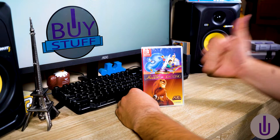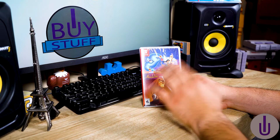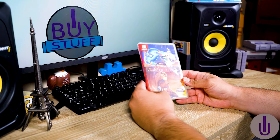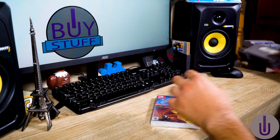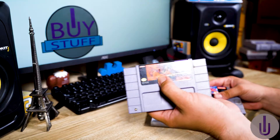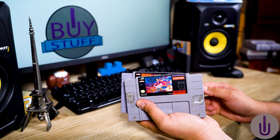Hello, my fellow unboxers and welcome to another unboxing video. Today we have Disney Classic Games: Aladdin and the Lion King. This is a copy paste again from the original NES games — The Lion King from Virgin and Disney, and Aladdin from Capcom and Disney.